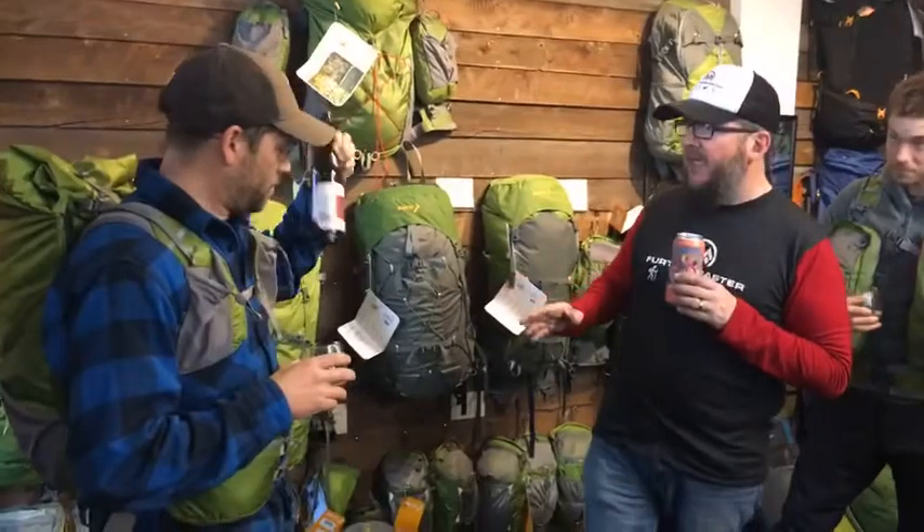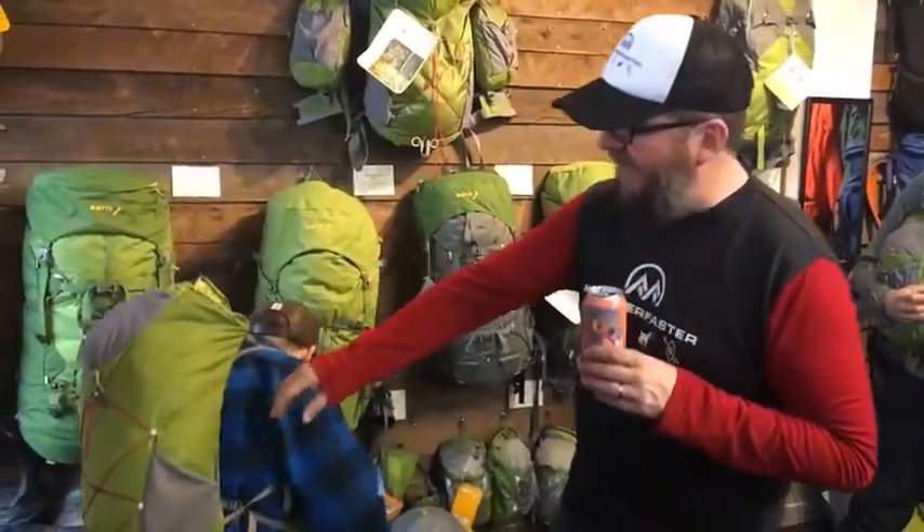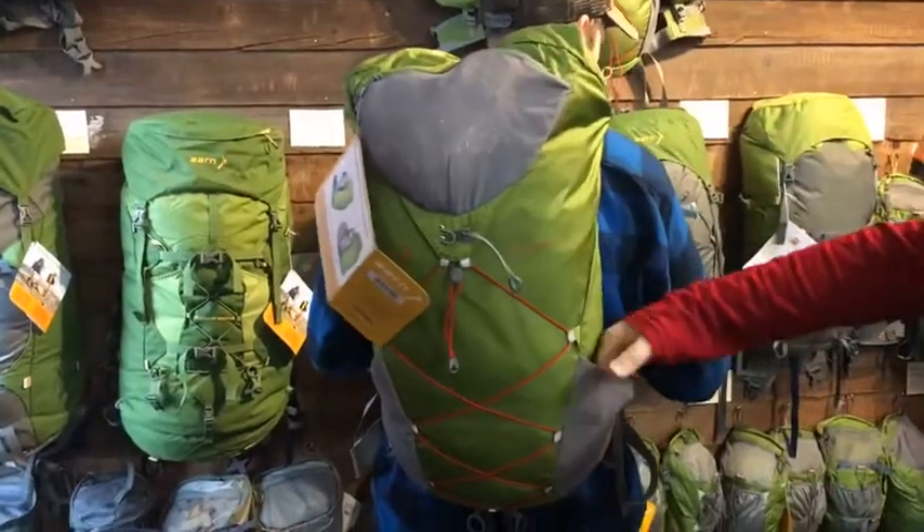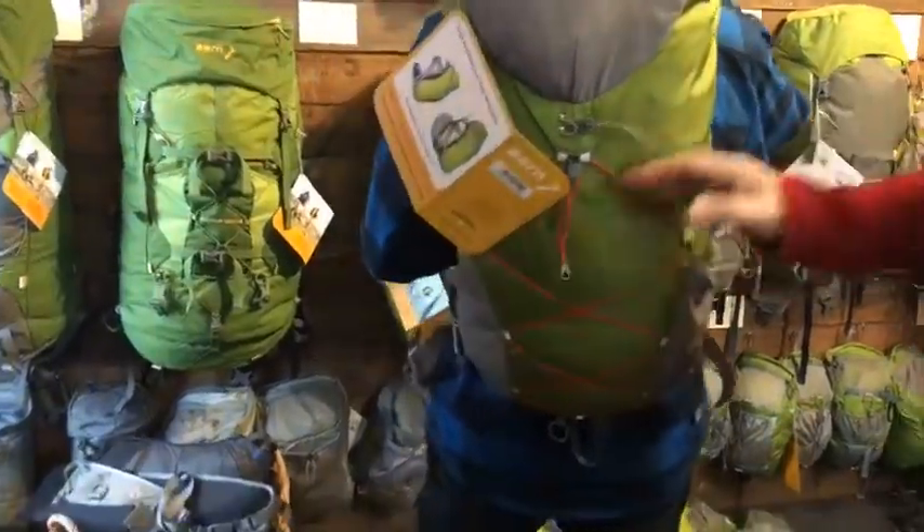It's a pretty lightweight pack. Looking at the back, you've got a zip pocket at the top, two side pockets, and you can stow a jacket down if you want. It's designed for super lightweight day walking, a little bit of fast packing, or multi-day adventure racing.